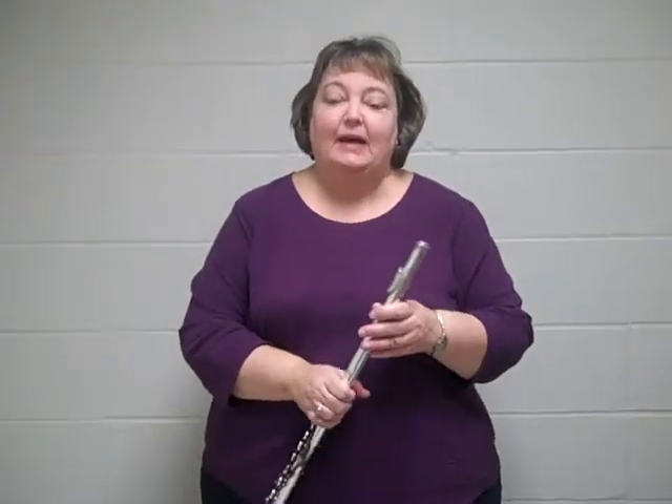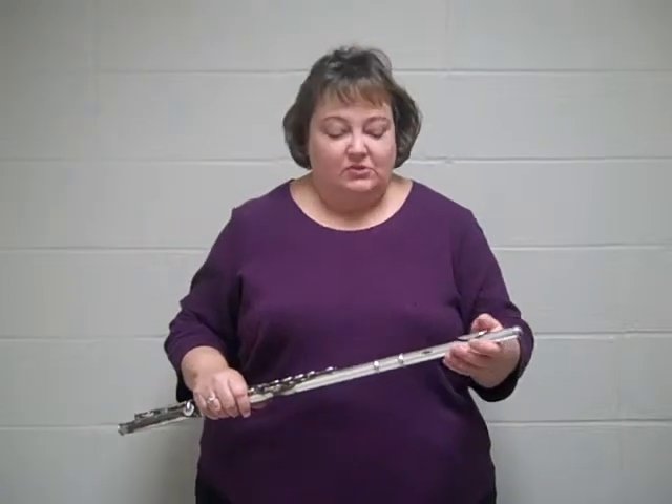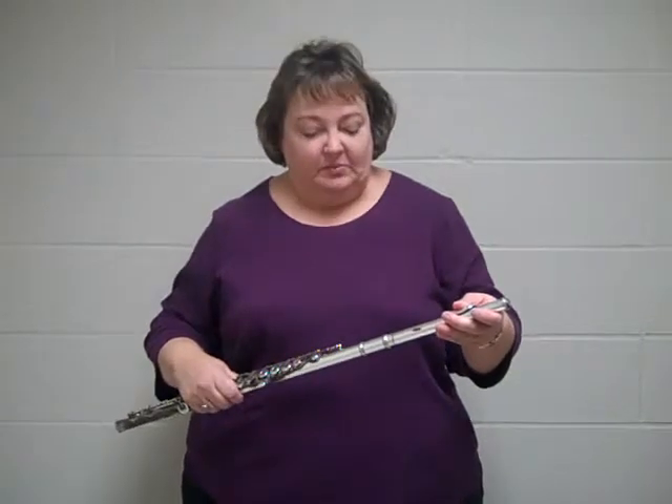Hi, I'm Dr. Hand. I teach flute at McNeese and I also have some middle school and high school students. I want to talk to you about how to put the flute together so that everything can go well once you start to play.